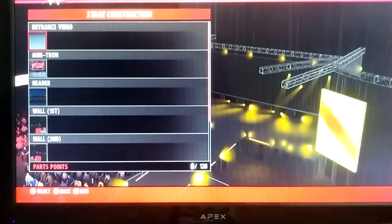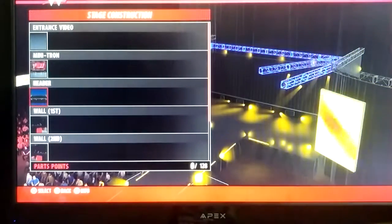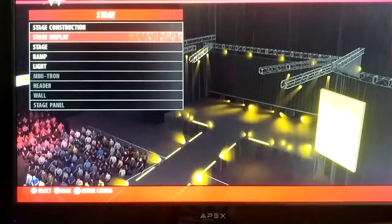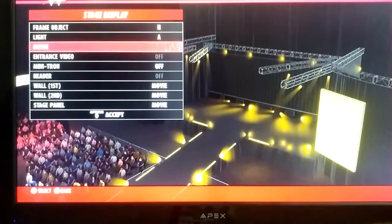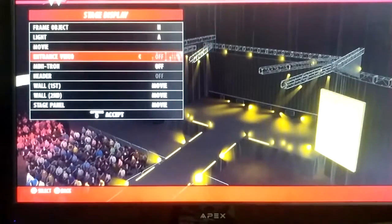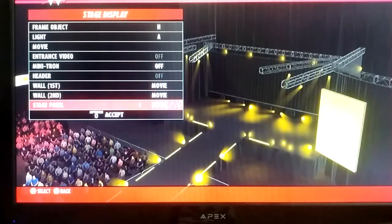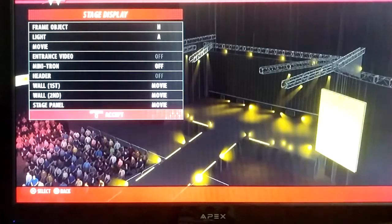The stage construction — our entrance video, we don't have one. The walls are normal, stage is the same as it was, and we didn't have anything new up there. For the stage display, the frame object is H, the light is A, the movie is the Night of Champions one. I turned off the minitron, so the Night of Champions thing is up there. Header is off, and walls one and two are set to movie, and so is the stage panel.